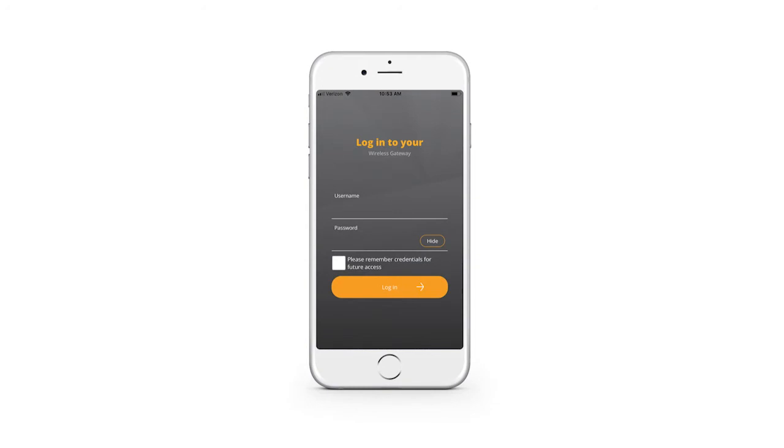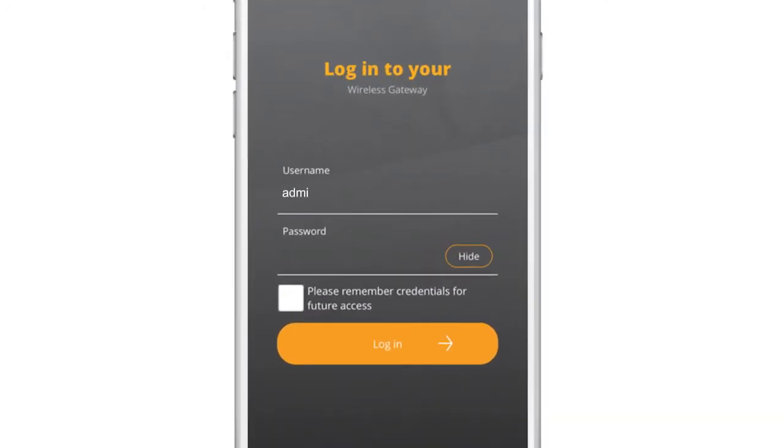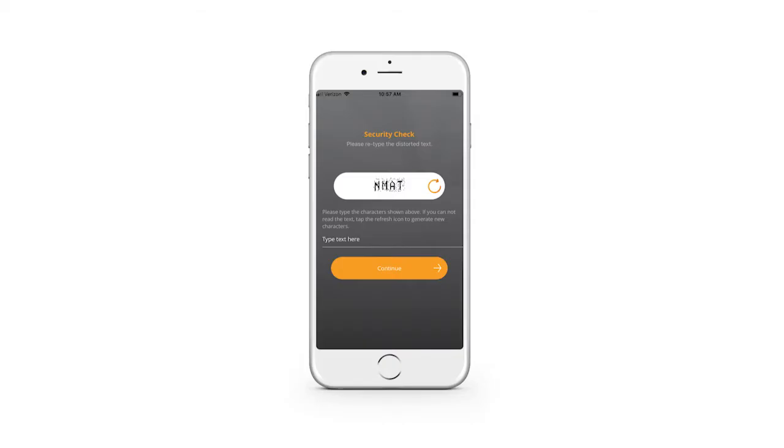Open up the Home Assure app and click on the login screen. Then enter admin into the username field and the pre-shared key found on the bottom of the modem into the password field. Click on login.